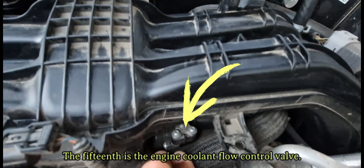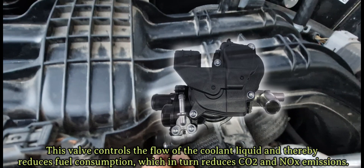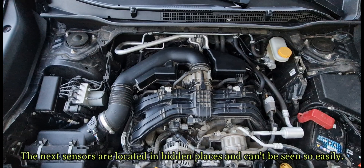The fifteenth is the engine coolant flow control valve. This valve controls the flow of the coolant system. The next sensors are located in hidden places and can't be seen so easily.